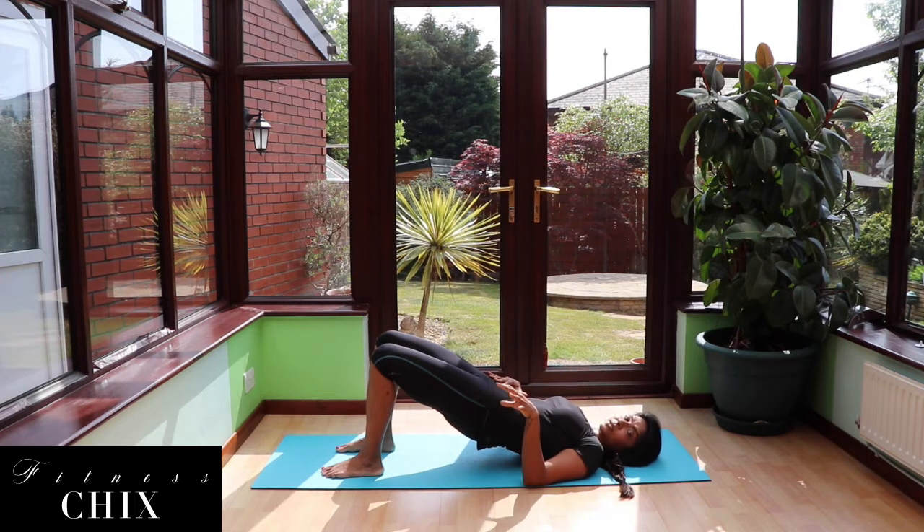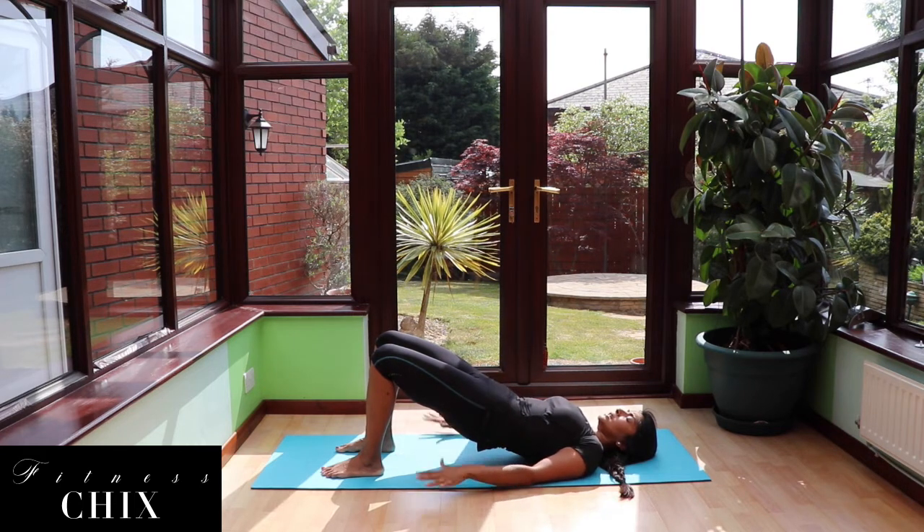Stay here for 20 seconds. Taking a deep breath in through your nose, exhale through your mouth. You can either keep your hands on your hips to make sure you're nice and even, or you can keep your hands grounded into the floor. You're going to feel the squeeze, the firing into the glutes. Keep breathing.